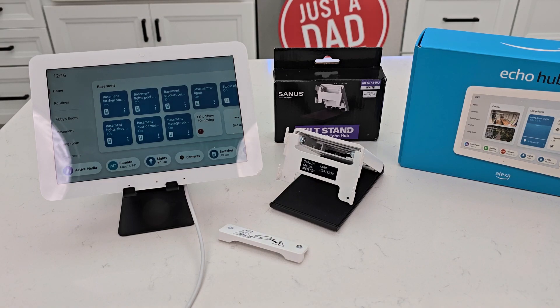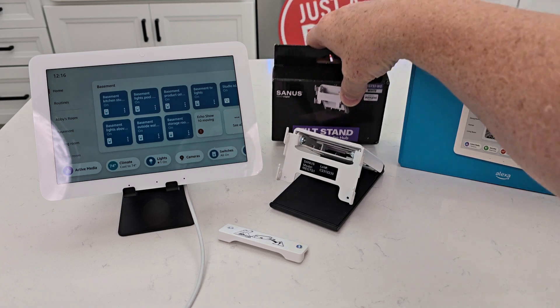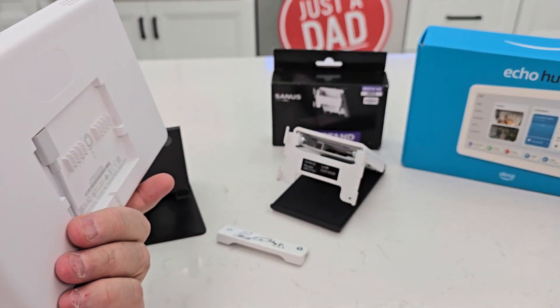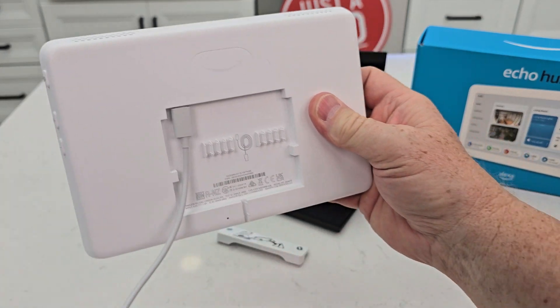Hello everyone, this is JustADad. Today I'm going to do a review on this tilt stand for the Amazon Echo Hub. This is made by Sanus. The Echo Hub does not come with a stand — it comes with a wall mount that you can mount on the wall, but I want to be able to put mine on the table.